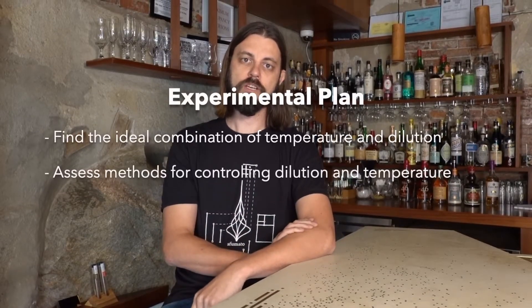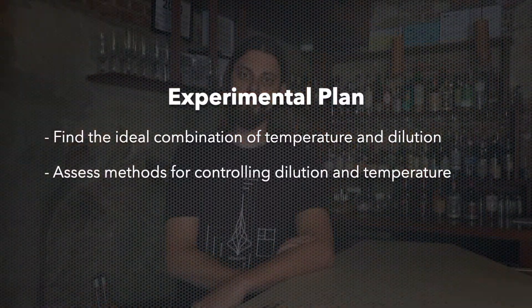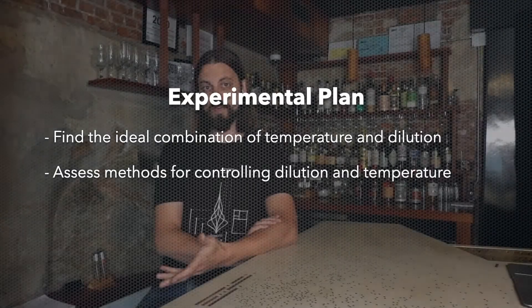So what I want to do today is test the range of dilution and figure out where the ideal dilution is. Does the amount of dilution from normally shaking the drink lead to the ideal level, or is there a lower or higher amount where the drink would be preferred?